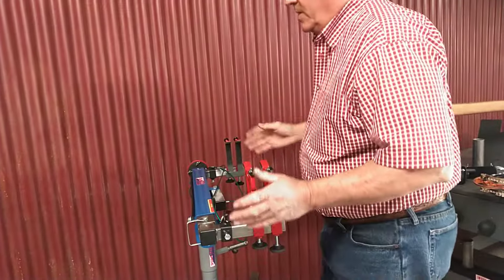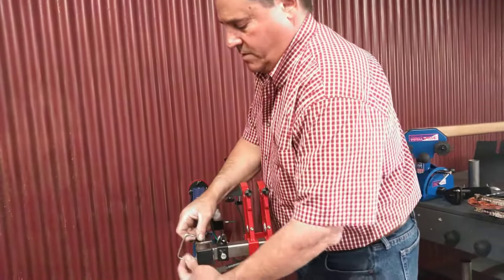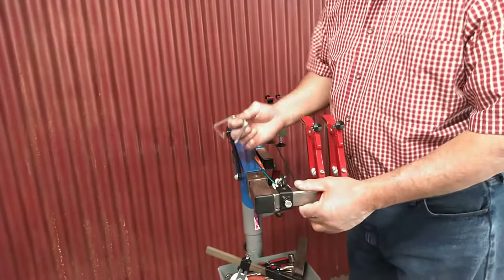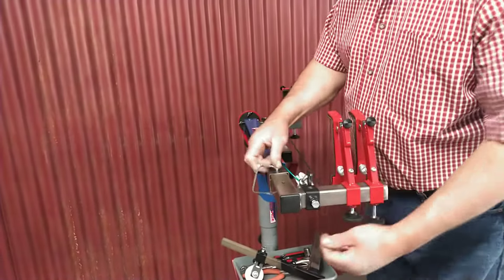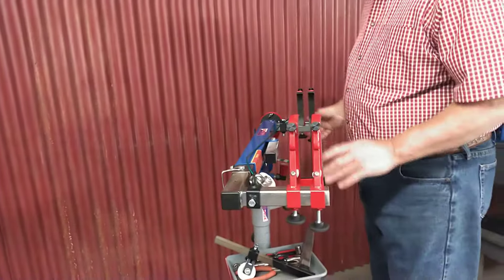If I'm going to draw a bow, this will draw a 34-inch draw. You can see the end of this slides all the way out — you can pick up quite a few inches. I'm going to go to the second hole; that'll set it up for a good draw.